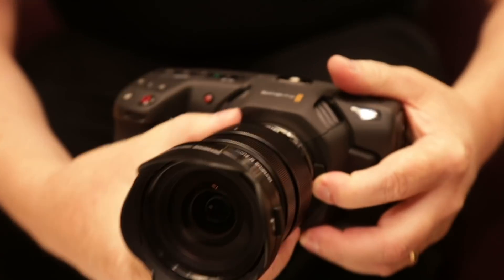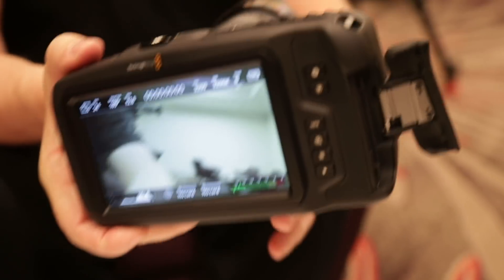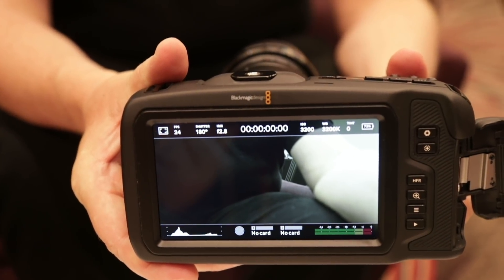The big thing is it uses the same lens mount as the previous model, so you can use all your lenses. It's physically bigger because it has a really large 5-inch screen on the back — when you're shooting 4K, you need a big screen to focus. We wanted really good ergonomics and a large screen so you have enough monitoring without needing to rig up. We also wanted dramatically improved audio.